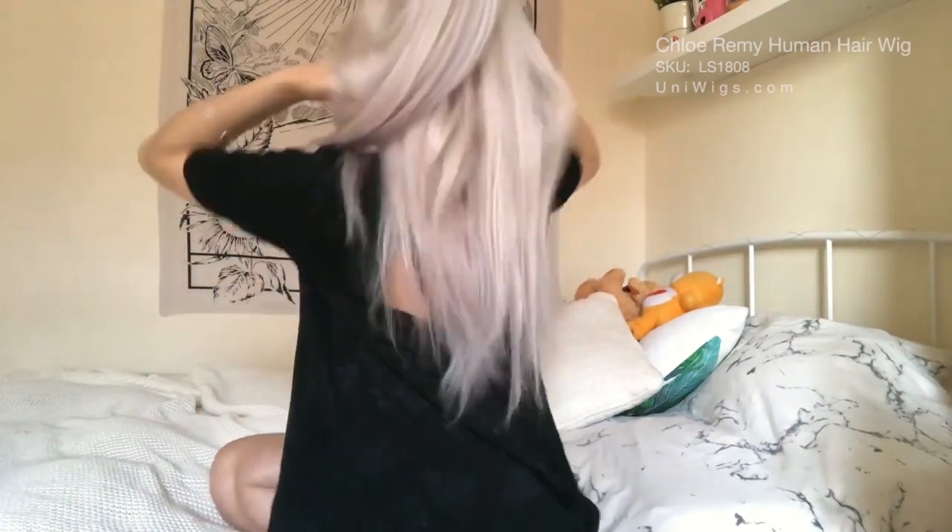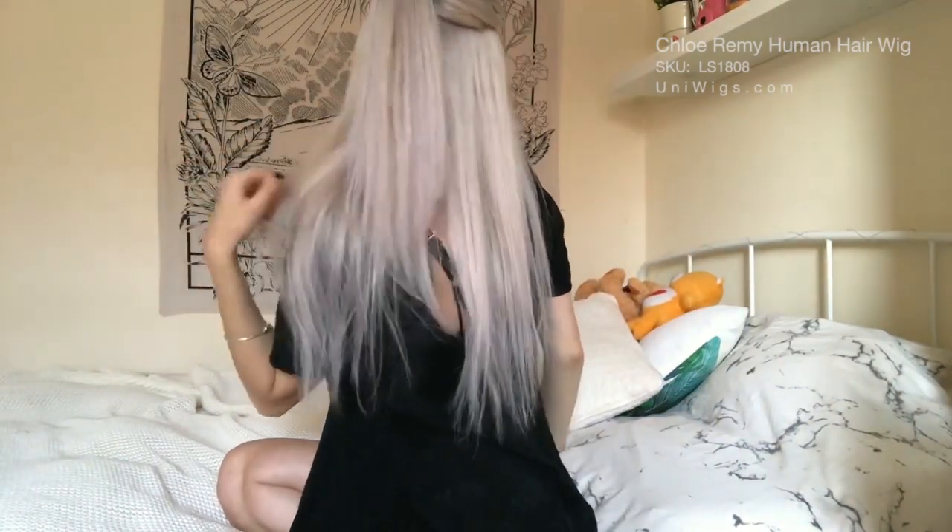I'm absolutely over the moon — I'm going to be wearing this wig so much because my hair is damaged. I'm going to do a little spin so you can see what it looks like from the back. I feel like Legolas from Lord of the Rings and I'm absolutely all about that — ten out of ten. Bye!